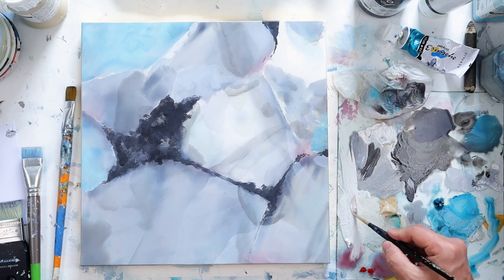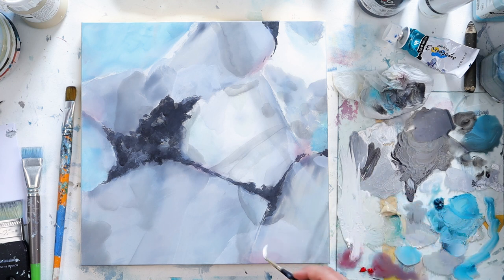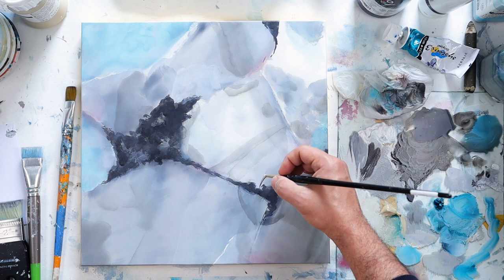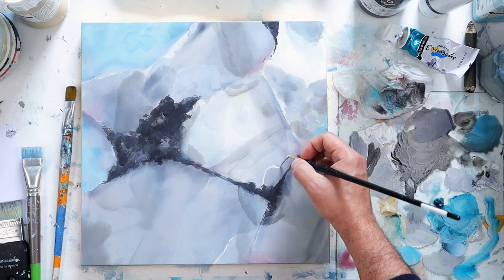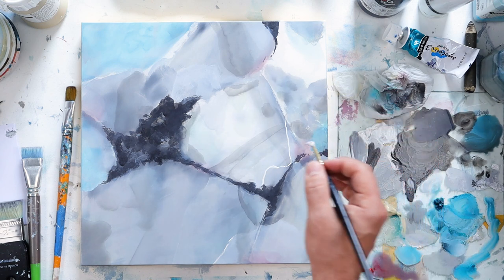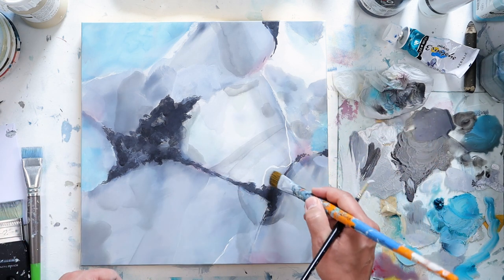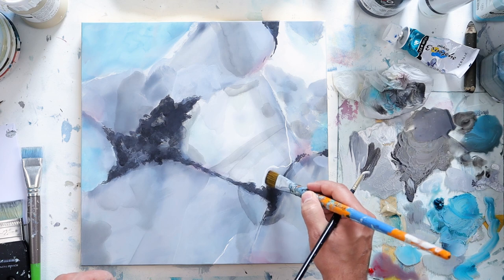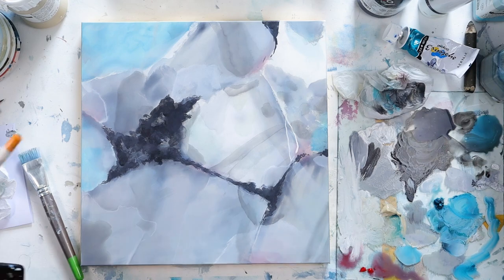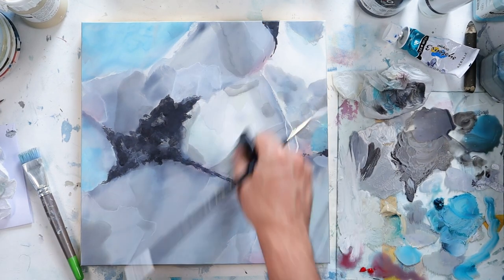Here I'm going to use my lining brush to draw little cracks with some white. It will create more detail, be more pleasing to the eye, give you so much more to see when you look at the painting, and create a more natural look to the stone.